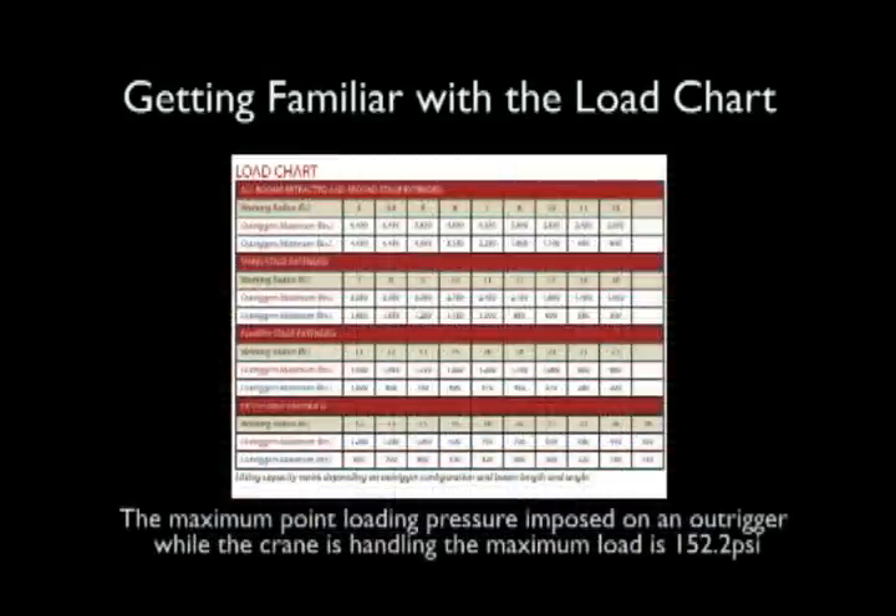You should always reference the load chart and not rely on the overturn protection 100% to ensure safety. The maximum point loading pressure imposed on an outrigger while the crane is handling the max load is 152.2 PSI.